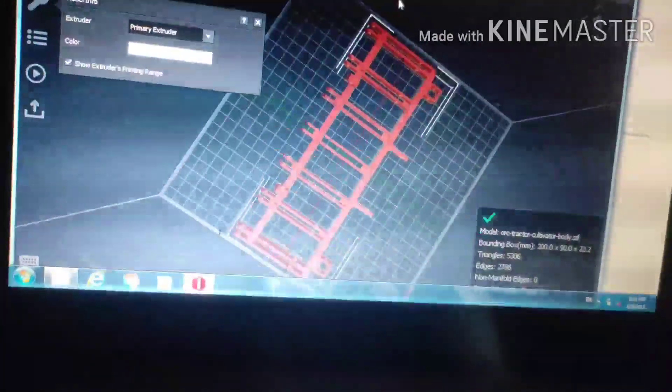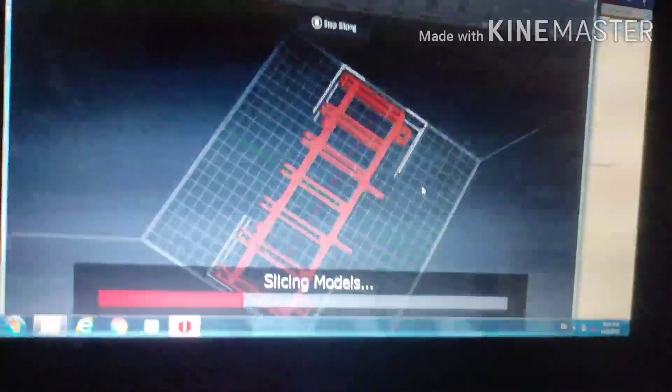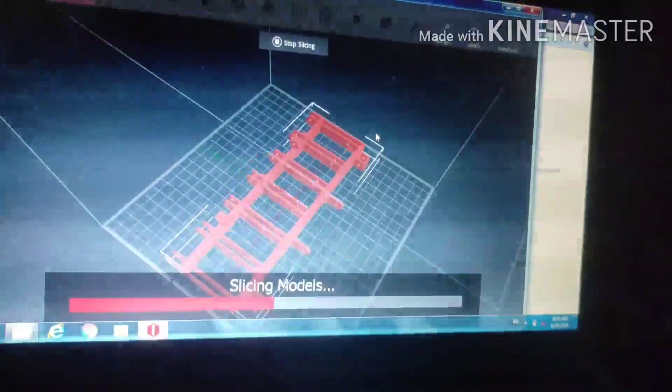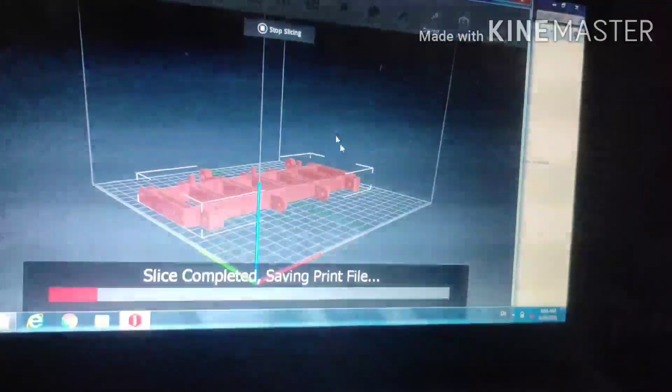I will slice this. I will show you the printer. I will print it.